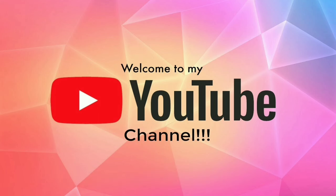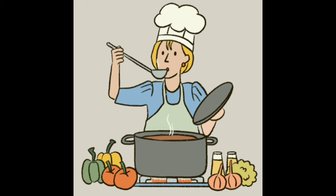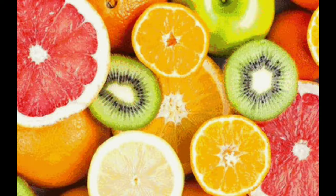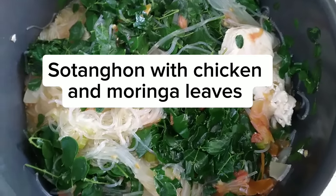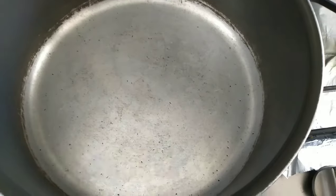Welcome to my YouTube channel, Inspired Cooking TV. Today we have chicken and moringa leaves cooking.